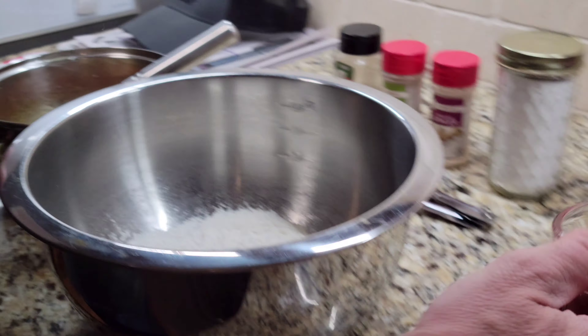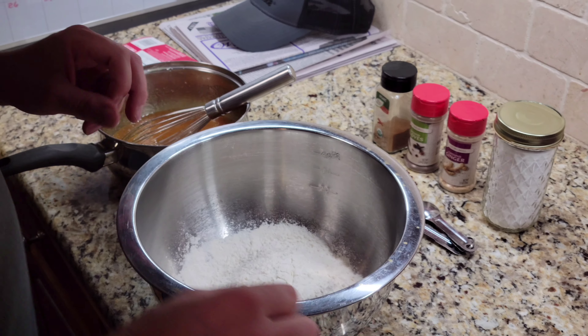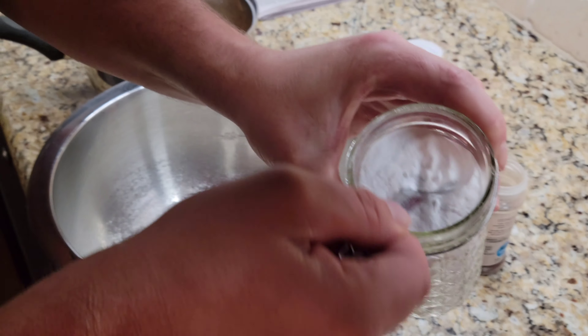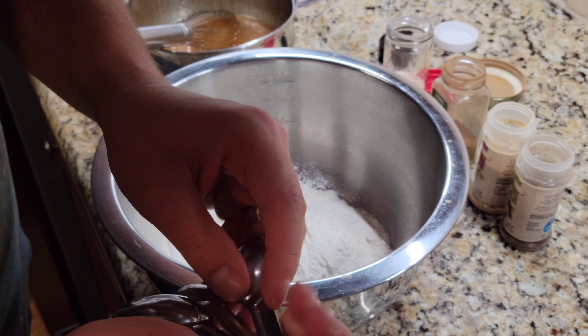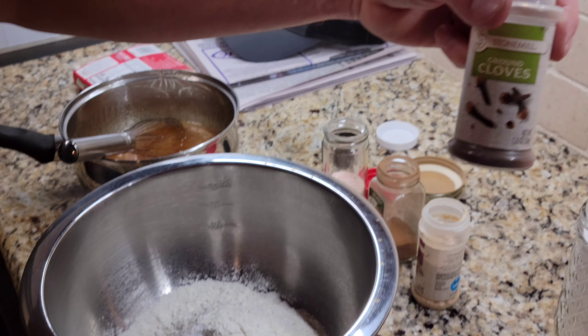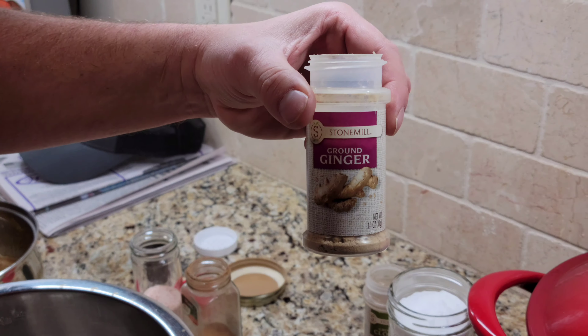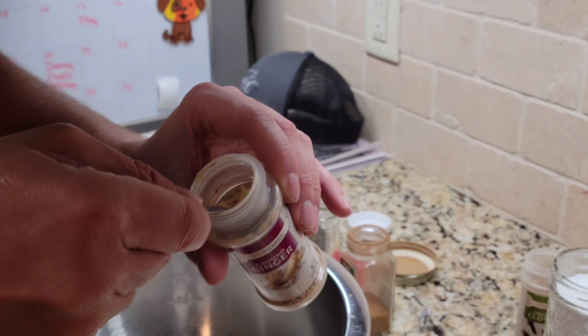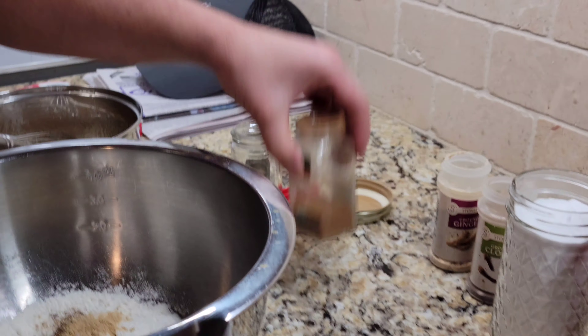Now let's come over here. We're gonna take our flour — one and three quarter cups of flour. We're gonna add a half teaspoon of baking soda, a quarter teaspoon of ground cloves, and a half teaspoon of ground ginger, and a full teaspoon of cinnamon.